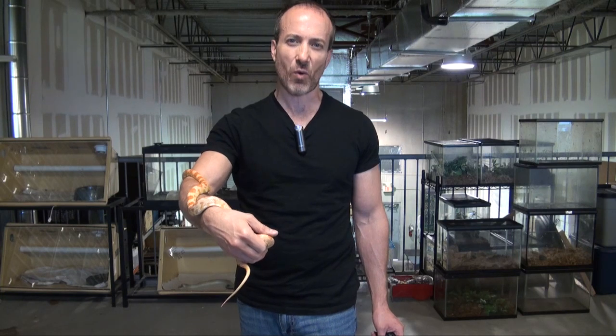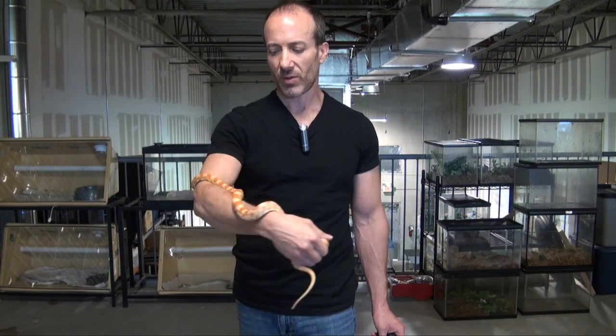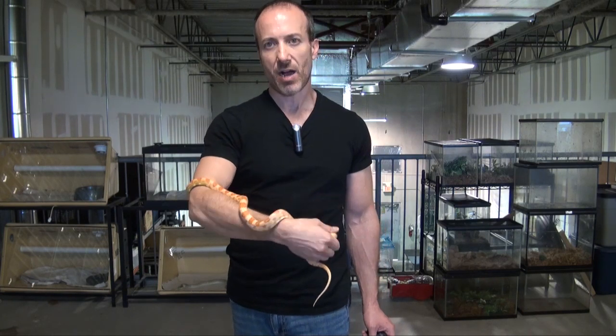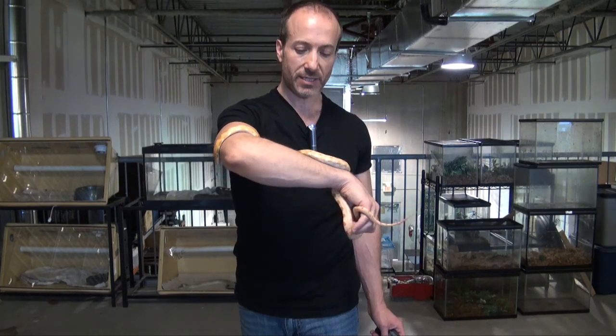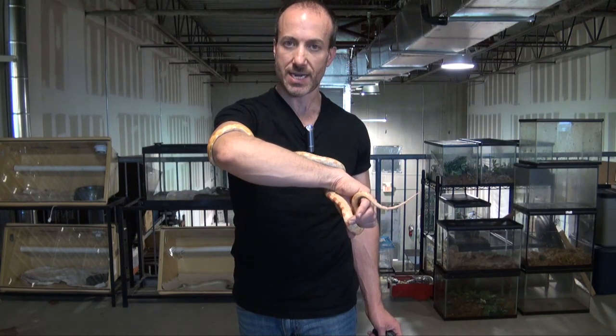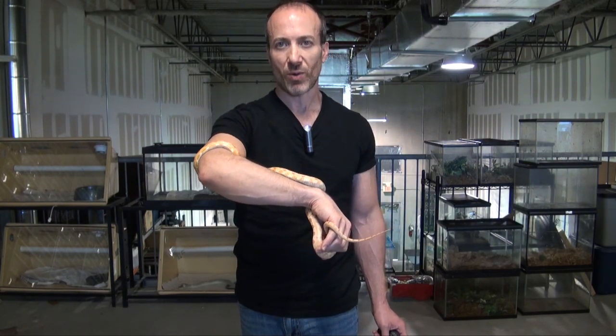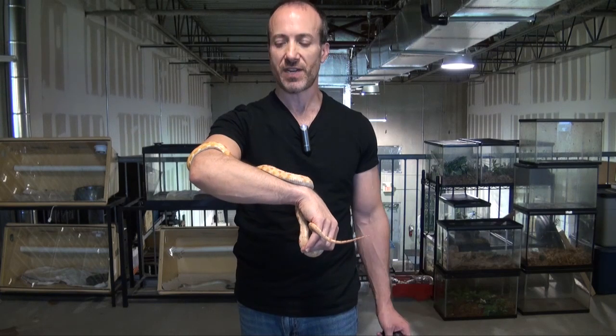Keep it in the mid-80s on one side, and on the cool side you can keep it down as far as 74 or 75 degrees. They don't need a lot of variation in temperature. They'll stay on mice forever — obviously something like this is going to eat a small mouse, but the babies will start out with pinkies. We sell all the frozen feeders as well.